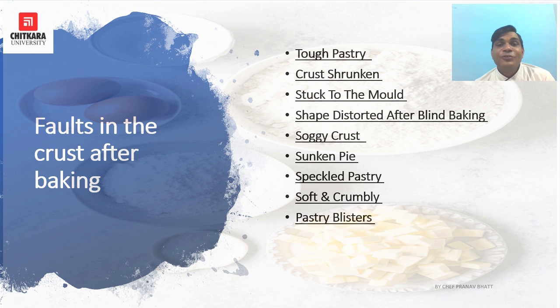A shrunken pie can result from oven temperature being too low, cold pastry put over hot filling, too much liquid in the filling, or too little filling. Speckled pastry is caused by undissolved sugar grains in the enriched pastry crust. Soft and crumbly pastry results from too little water, too much fat, or self-raising flour used instead of plain flour. Pastry blistering is caused by fat not being rubbed in sufficiently or too much water used.